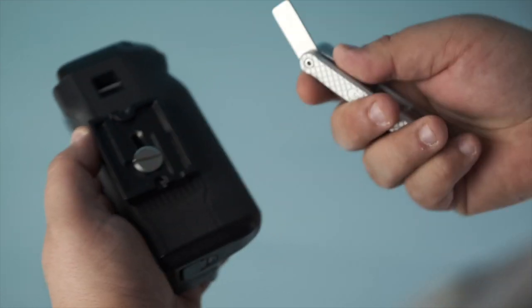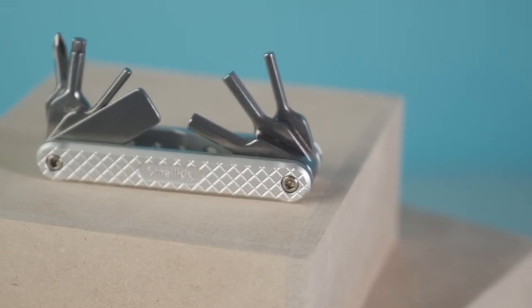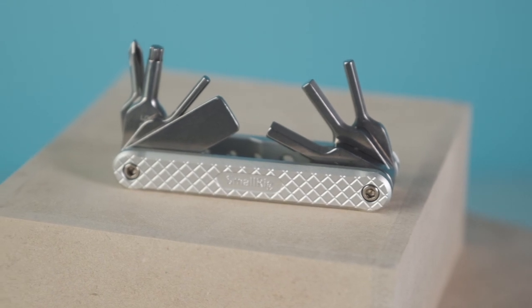Instead of searching around for a coin — like last week when we were out on a shoot and I was constantly bugging our producers for a coin to switch plates on a camera — instead of carrying around coins and little ziplock bags of allen keys, I got this one little tool for all your rigging-swapping needs. It's available on Amazon for under 20 bucks. I'll throw a non-affiliate, non-sponsored link below to a thing I think is good.